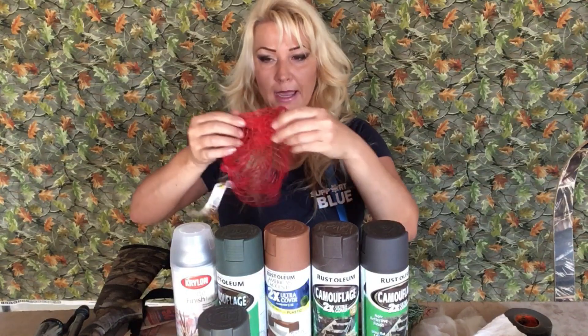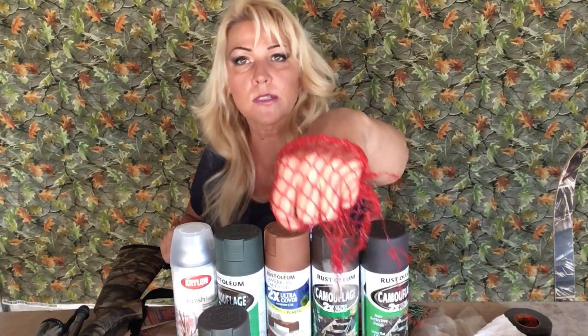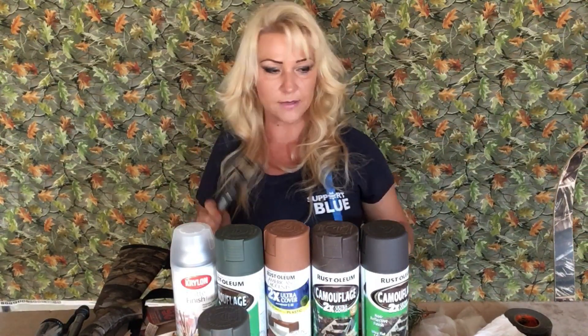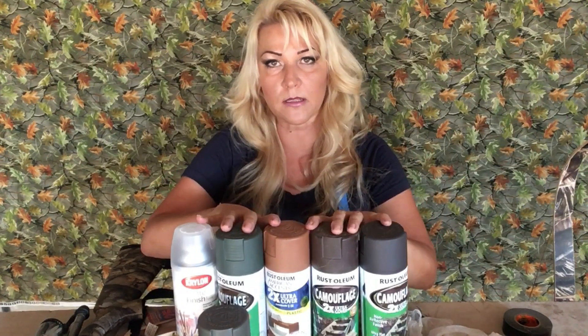You also want this bag — the kind that onions come in at the store. This will work great if you want to achieve that snakeskin look, and I'm going to show you how to do that. Of course you will need scissors to cut up the tape and everything else. And I'm going to use gloves so I don't mess up my hands. Then you will need spray paint.